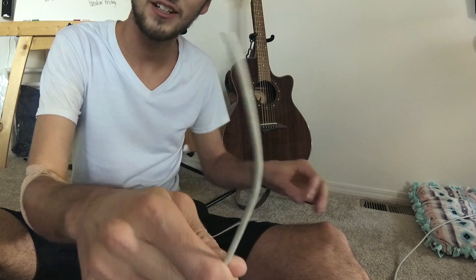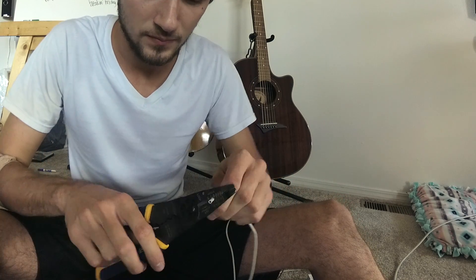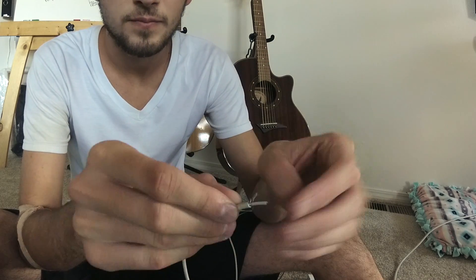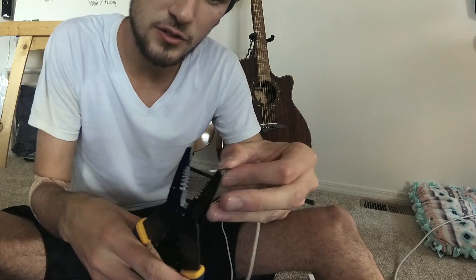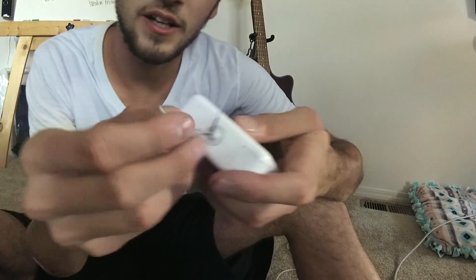And then we'll prepare the other end of the cord. For this end, we got to strip this. We got some exposed wires, so we got the bare shield. I'll strip the hot one, and strip the hot one on this.